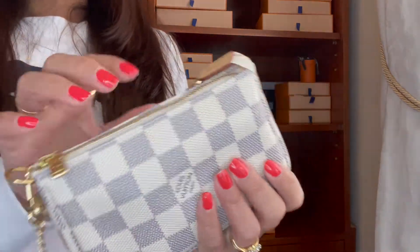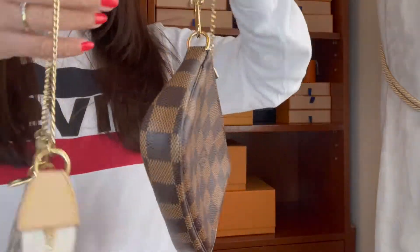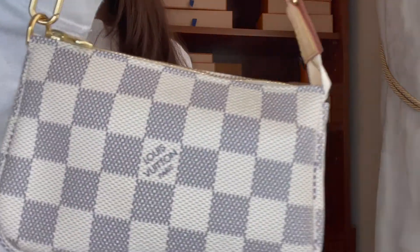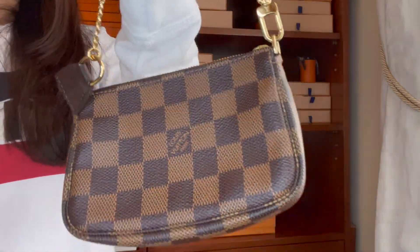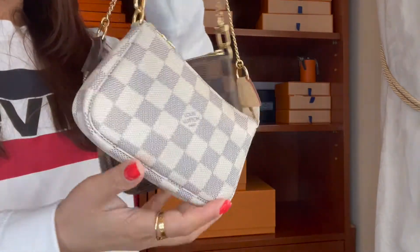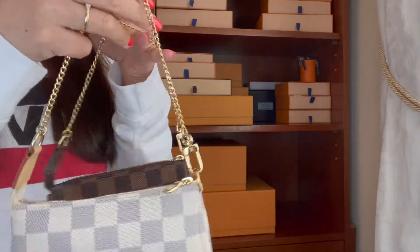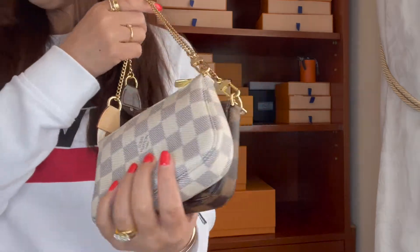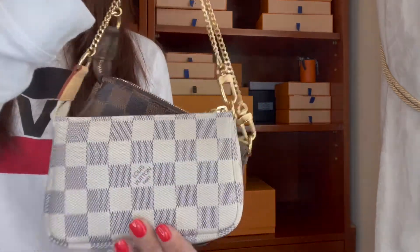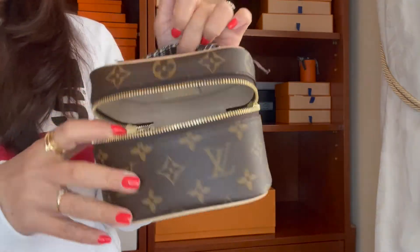The next items are these two Mini Pochettes. They're the same style but different prints — this one is the Monogram Azure and this one is the Monogram Empreinte. I use these two as belt bags, which is really cute. I don't think I'll get the Monogram version since the Mini Pochette has had price increases. I'm happy with these two and don't need a third one.